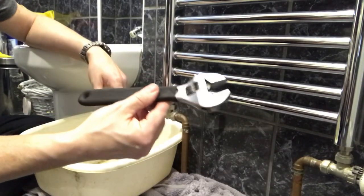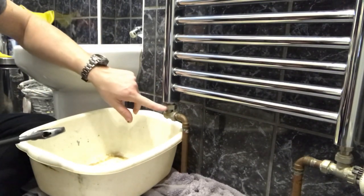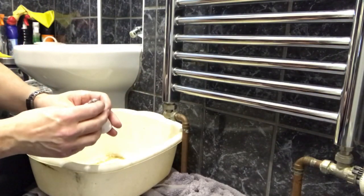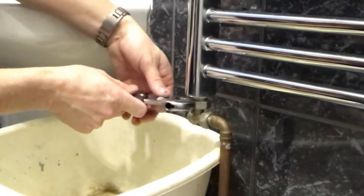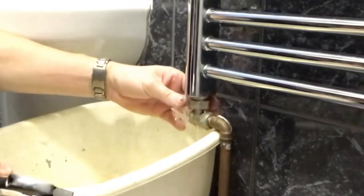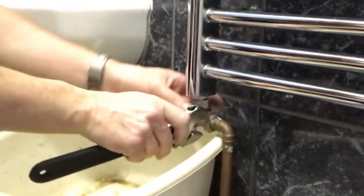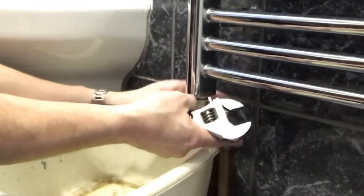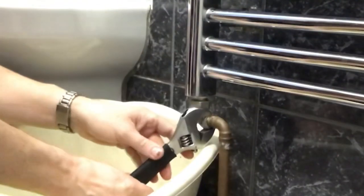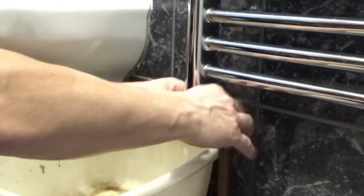I've got a trusty adjustable spanner for this. I'm going to go for the radiator first and take this big one off here, then whip that off there — that's ready to go back on again. Here we go, let's see what happens. That's the first one cracked off — here comes the fluid. That one's off, now let's do this one. I'll have that hanging on just to give me something to loosen this one off with. Okay, that one's coming out as well.